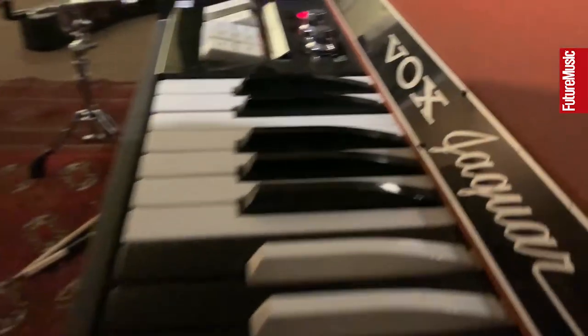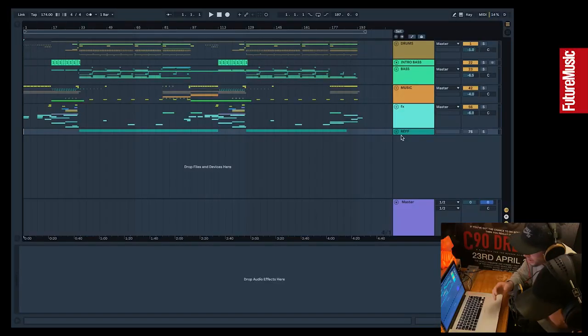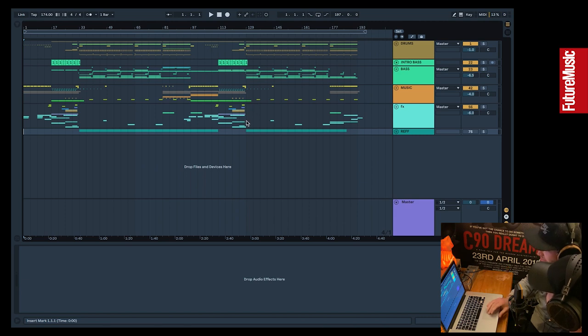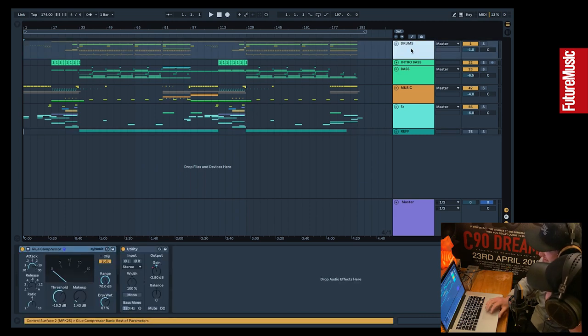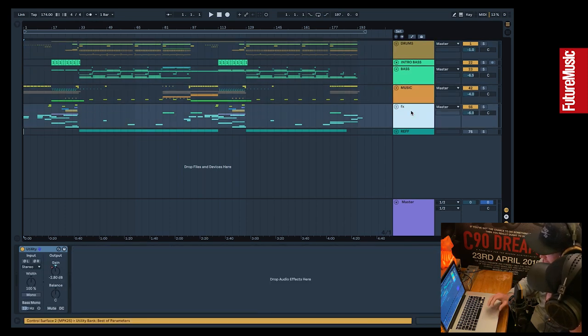Hey guys, this is Document One and we're going to give you a track breakdown of our latest single 'Hands Up', out on Elevate Records. Let's dive in and have a look. This is the project for our new track 'Hands Up' — this is what you see when you open a track at this stage by us, nearing completion.